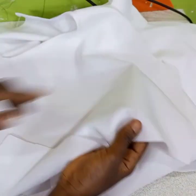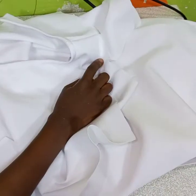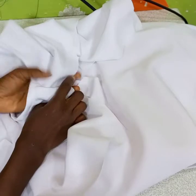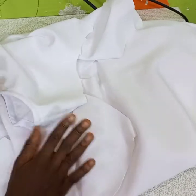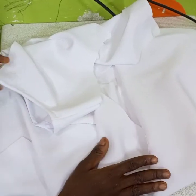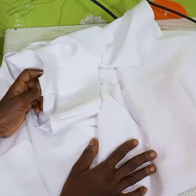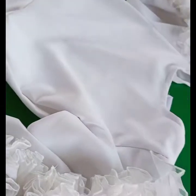After that, attach it to the basic body — attach the front parts to the front of the skirt. The back side of the basic body you attach to the back side of the down of the gown. After that, sew the sides. Then you have the down part complete — you can see the results.